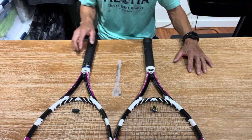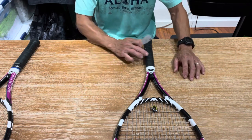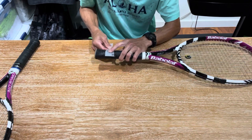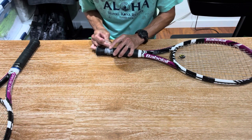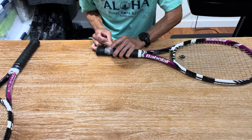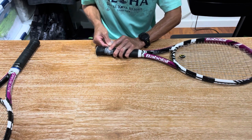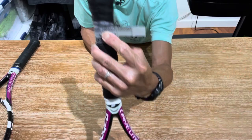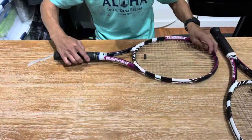Let's take a look at these two rackets. I'm going to measure them because I want to make sure I know the actual size — they both have over grips wrapped on top. I have the four-and-one-eighth grip here and I'm going to use my grip sizer, which I featured in a previous video — link below. This one's coming in right at a four-and-a-quarter, and you'll see there's a line right up to that number two mark.